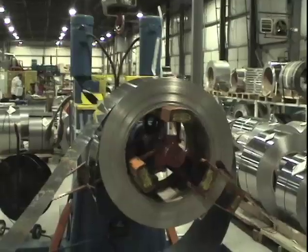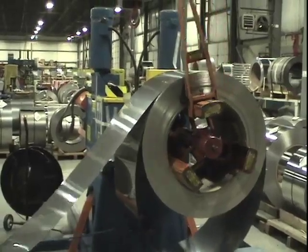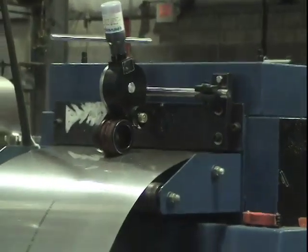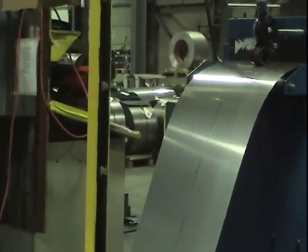The process begins when the rolls of steel are hoisted onto the leveling and blanking line. The steel is unrolled, then it is marked as to grade and type. The machine then feeds the steel through rollers to straighten it into a flat plate.